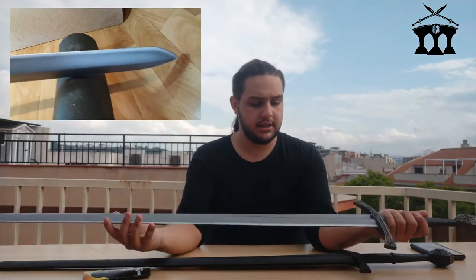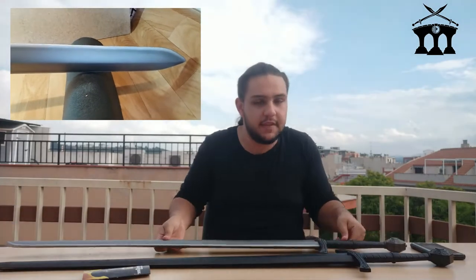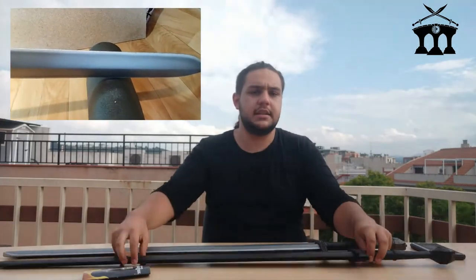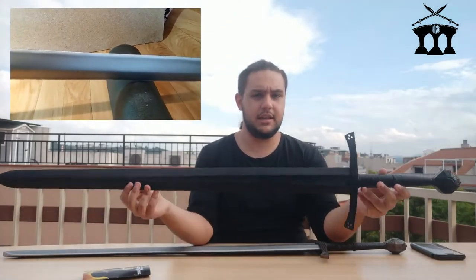The feeling in the hand is very authentic. You really feel like you are using a weapon of the time. Here I can also show you how the same weapon would look after two years of use.